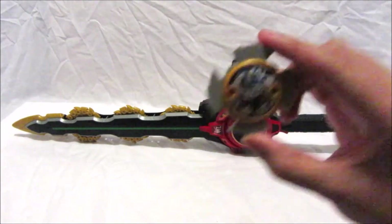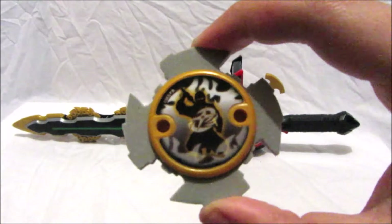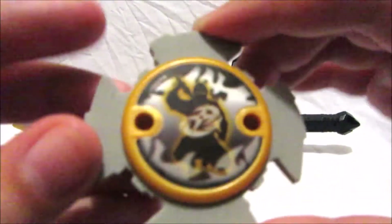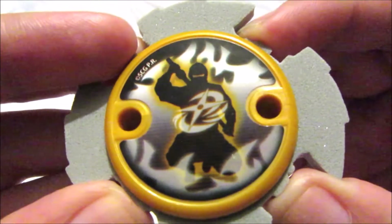The Ninja Power Star that comes with it is the Ninja Master Mode Star. As you can see, it's got 'Ninja Warrior' on the front, which is fantastic.